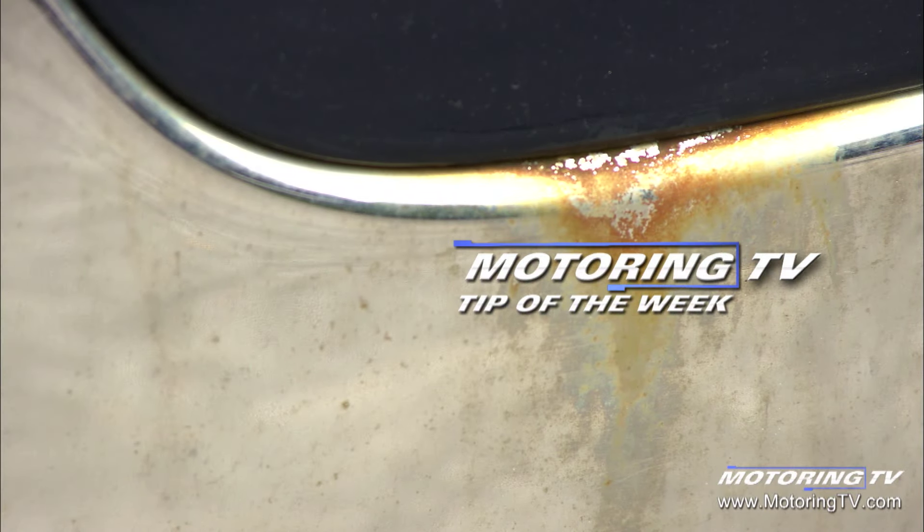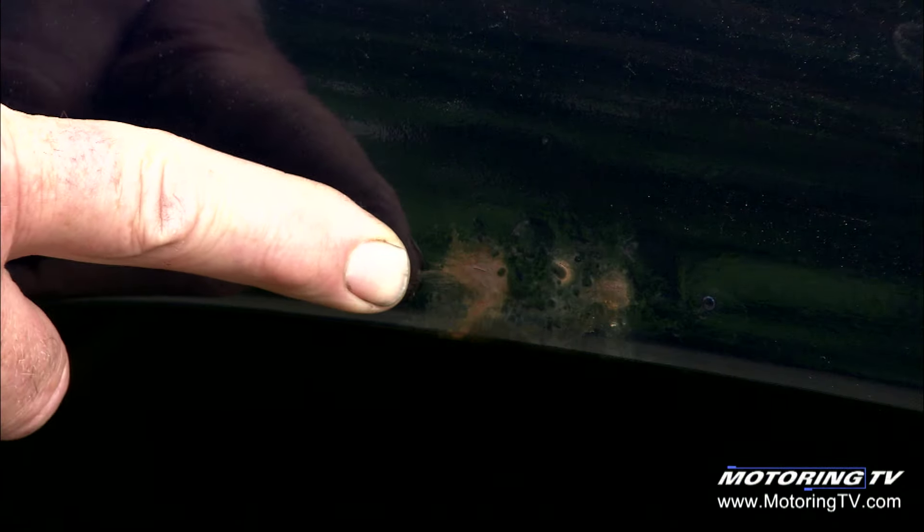Our motoring tip of the week concerns rust proofers or rust inhibitors. The ideal time for applying that, in the case of our crew truck which is an O2, would have been about 10 or 12 years ago before the rust raised its ugly head. But we've got some rust here in the right front fender — you can see it, it's perforated through, or about to perforate through that fender.